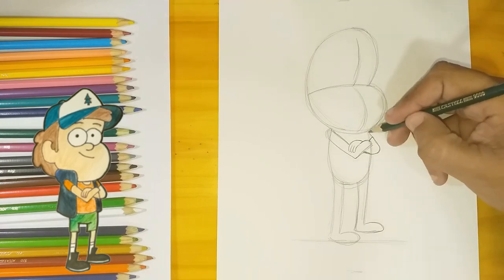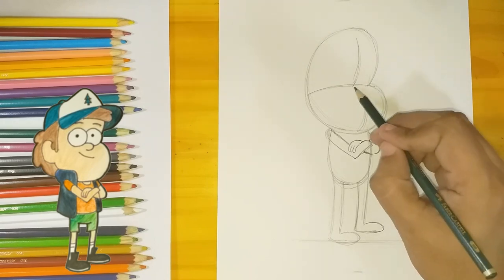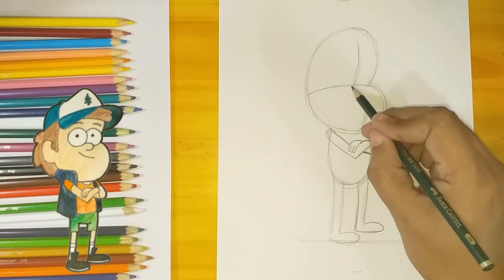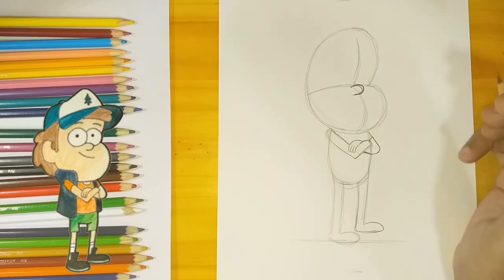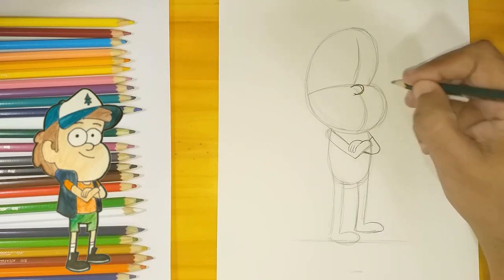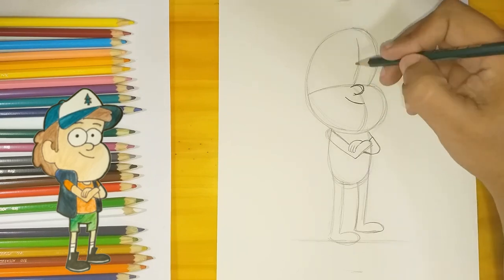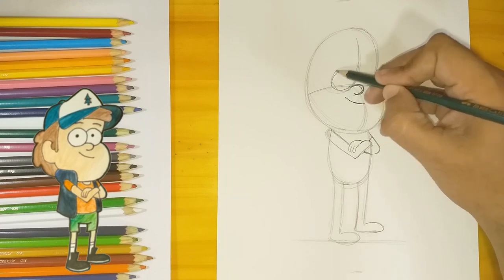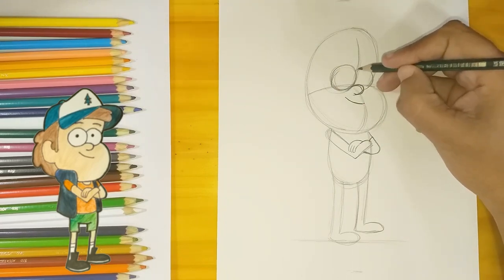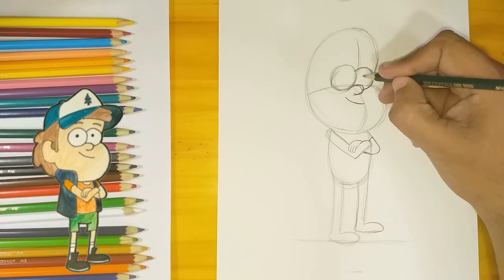Now the nose, coming from the central line right here — just an inverted letter C. His mouth and smile are gonna be very close to the nose, which gives him a big chin. His eyes are just gonna be two big circles and two dots for his irises.